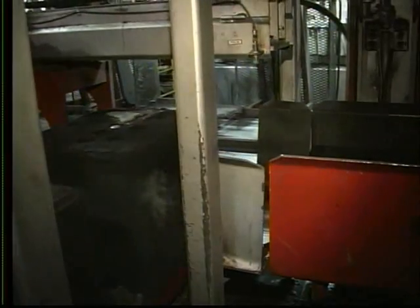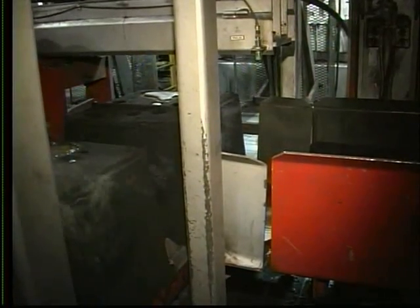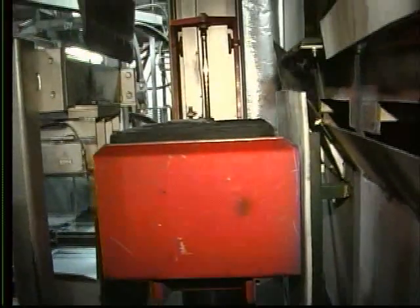Prior to the elevator, the weight and jacket are removed. The mold is then pushed onto the elevator, raised, and moved onto the cooling tray.